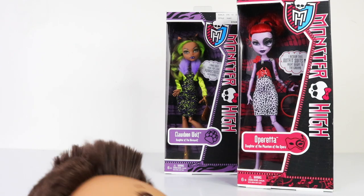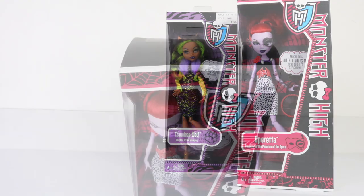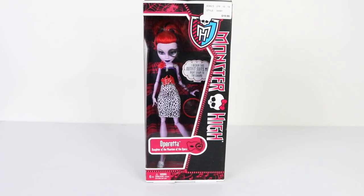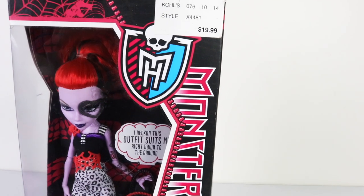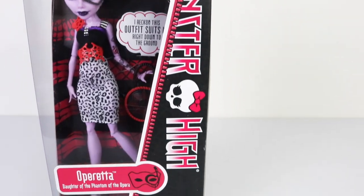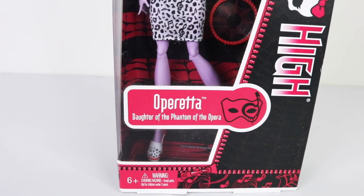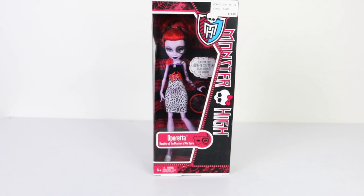Let's take a look at the totally clawesome packaging she comes in. The window is in the shape of half a coffin with cobweb designs at the top. To the right we have the Monster High logo, and going down the right-hand side it says 'Monster High' with a little skullette in the middle. Down at the bottom it says 'Operetta, Daughter of the Phantom of the Opera,' and she's recommended for ages six and up.